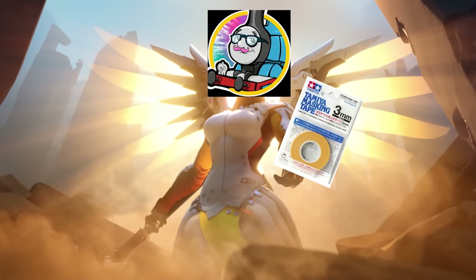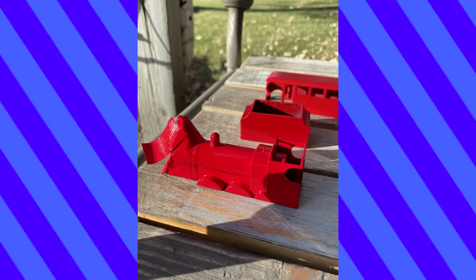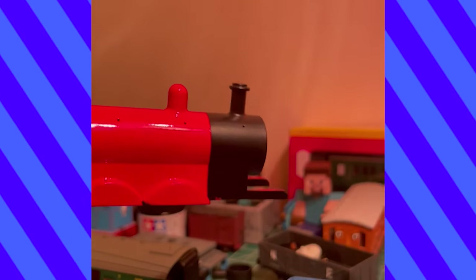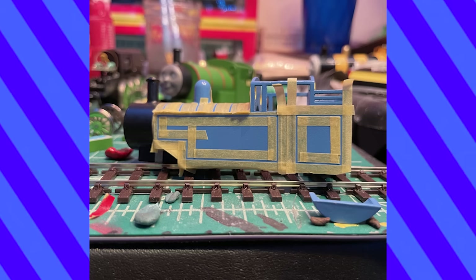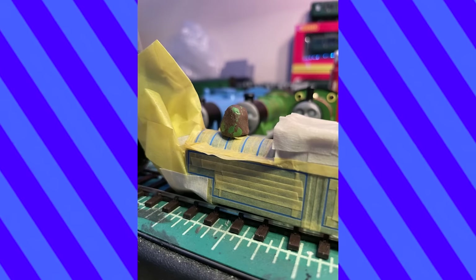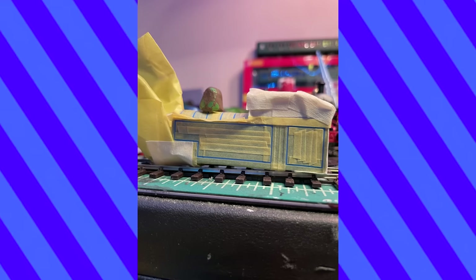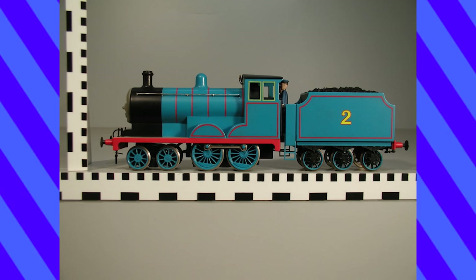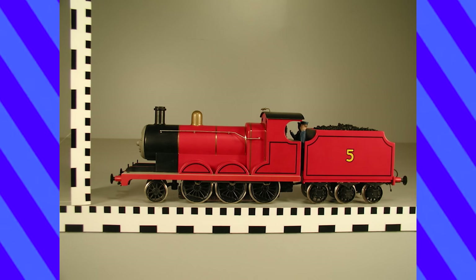Then I masked his smokebox and applied another coat of red. There was a little bit of leakage, but that could be fixed easily. After all that was sorted, it was time to figure out the lining. As you might have seen in previous videos, I had decided I was going to do masking for the pinstriping. The first engine I did it on was actually James. He's extra special because while other engines have just one color for their lining, James has two.